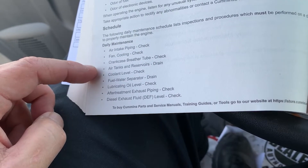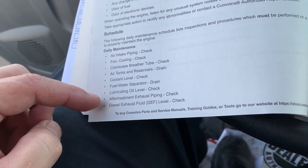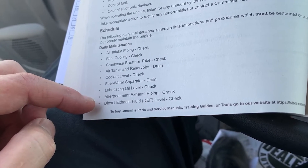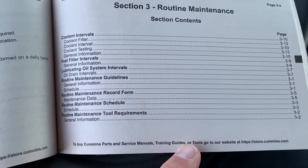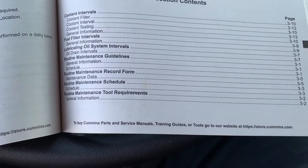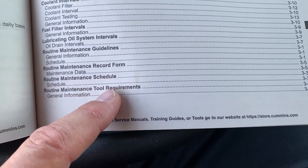We want to check the air intake fan, crankcase breather tube, coolant level, lubricating oil level, after-treatment piping, and diesel emission fluid level, in addition to draining the water from the fuel water separator and the air tanks and reservoirs. Routine maintenance is in section 3 and covers the coolant intervals, fuel filter intervals, oil lubricating systems, and the routine maintenance guidelines. Also provided is the opportunity to keep your maintenance record information current inside this booklet.